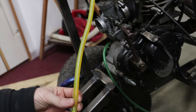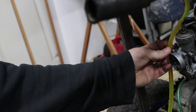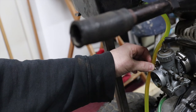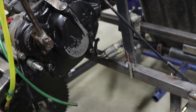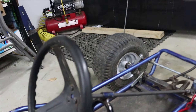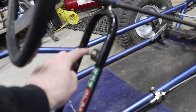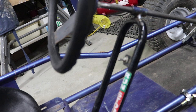The only other thing I want to do is get a fuel shut-off for this gas line — just an inline fuel valve shut-off, like a little petcock thing. I also want to hook up the kill switch. I believe this is the wire for it, and we're going to run that kill switch wire right up here where the old one was. Hopefully that will work — I'm going to have to test that out.